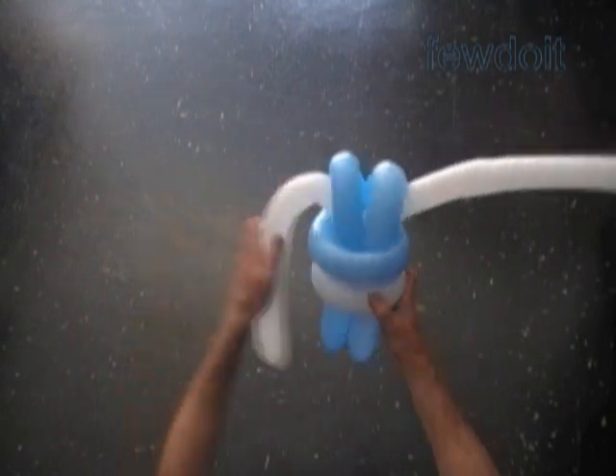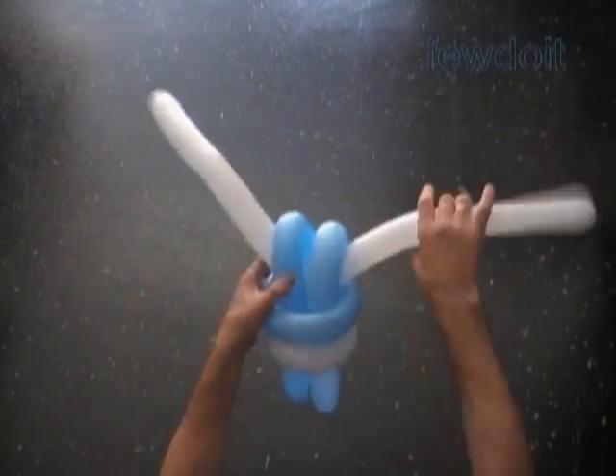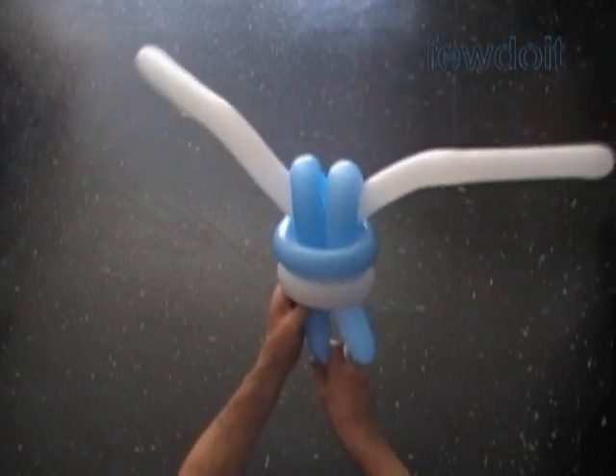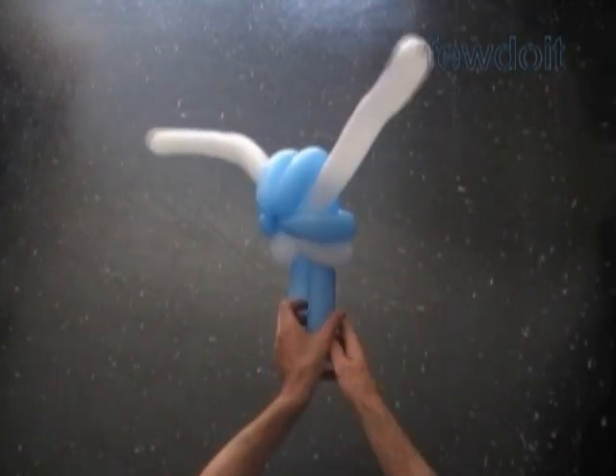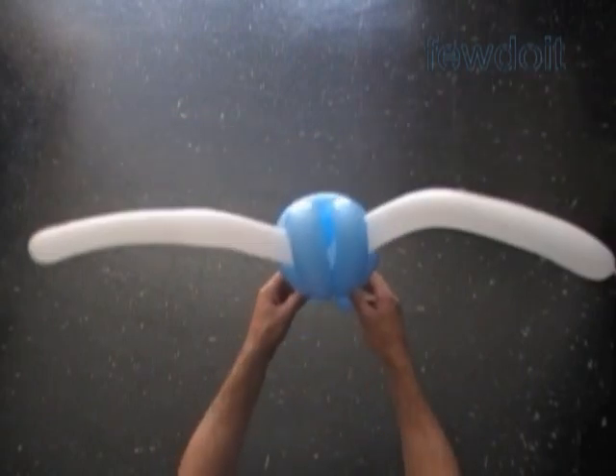That's the front side. Congratulations, we have made the body. We can shape the arm bubbles and leg bubbles in different ways. We can use different color balloons to make hands and shoes.